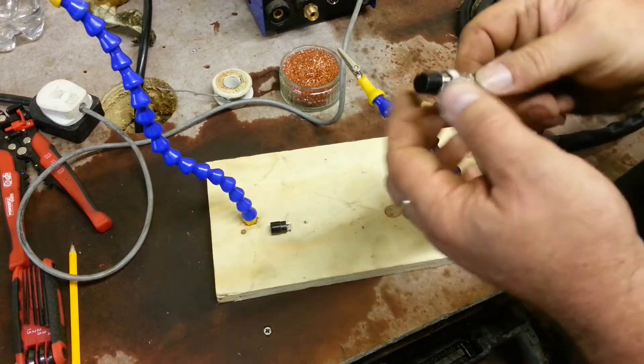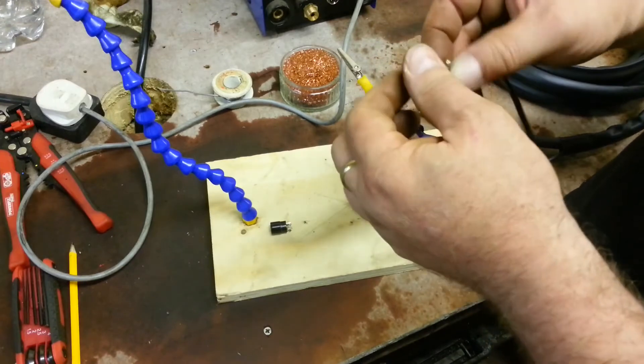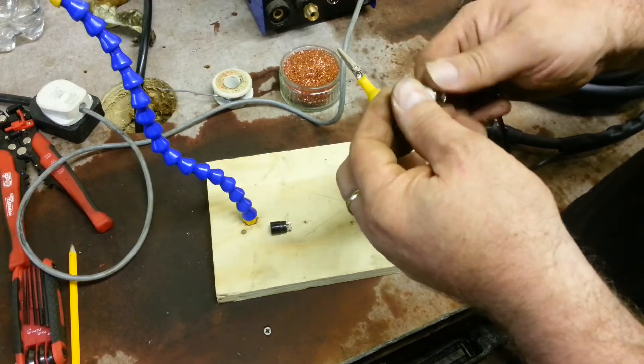Now the new one is a different kind of connector. This one just unscrews from the casing.